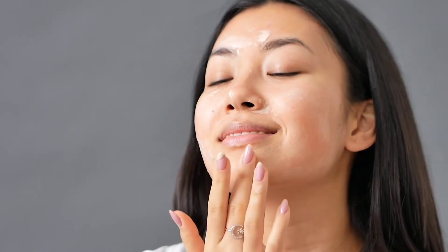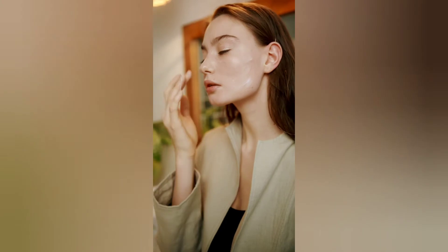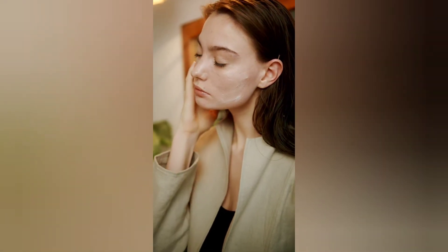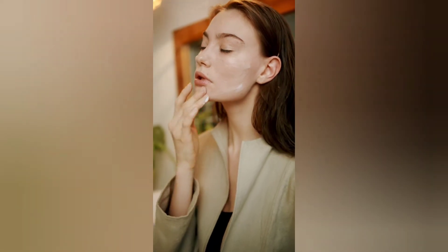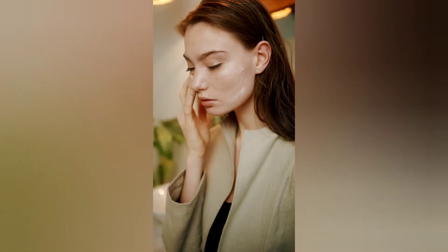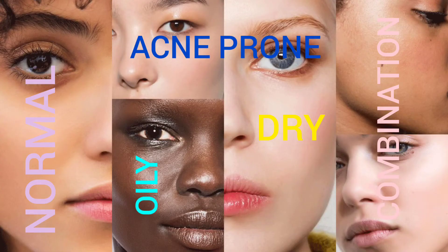This natural BB cream is very effective and it will help you get a perfect skin, and it's a cruelty-free skincare recipe which will not harm your skin at all like the normal market-bought chemical products. This BB cream is best suited for all skin types including acne prone, sensitive and combination to dry and oily skin types.